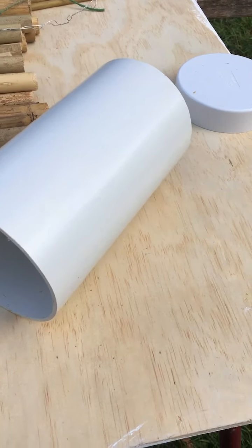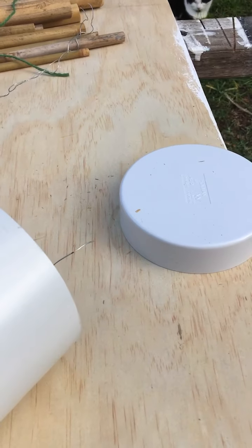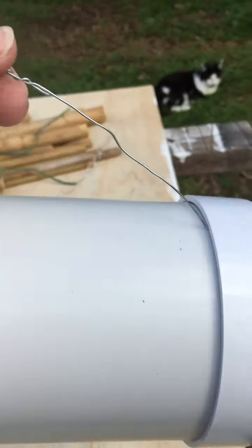Before we put the bamboo in, we're going to add the hanger. I put a piece of wire through my tube and then tie it at the top. Once your wire hanger is secured in place, just pop the end cap on the end of the tube and it should look like this.